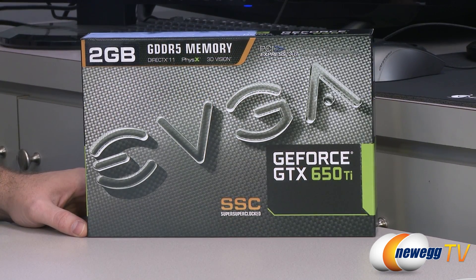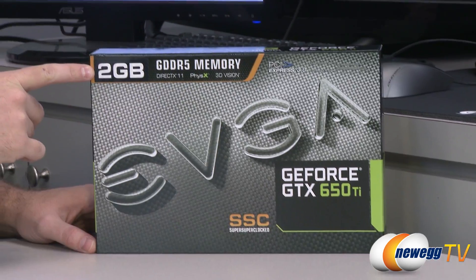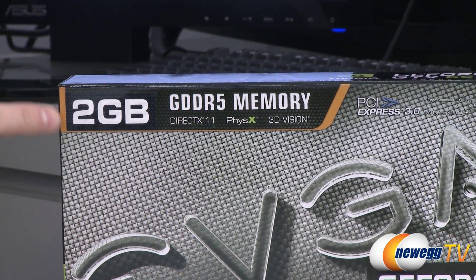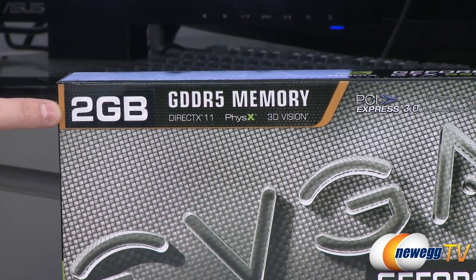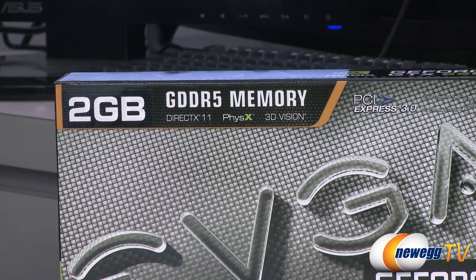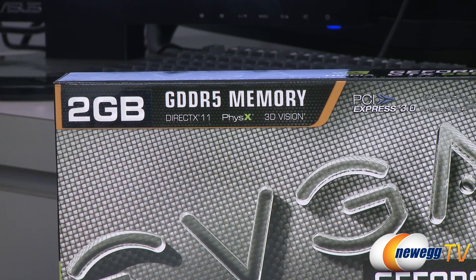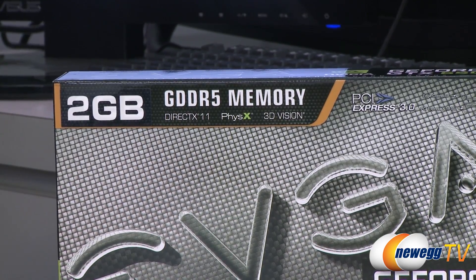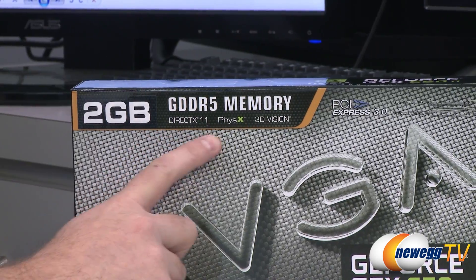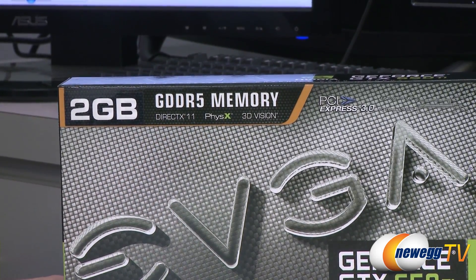Let's start off with a closer look at the retail box. There's going to be a variety of 650 Ti's available from EVGA with different memory capacities as well as different clock speeds. This is the two gigabyte version — it has two gigabytes of GDDR5 memory running at 1350 megahertz, or 5400 megahertz effective memory clock speed. It's on a 128-bit bus and can transfer data at 86.4 gigabytes per second. You also get DirectX 11 support, physics, 3D vision, and you can push three monitors from this single video card.